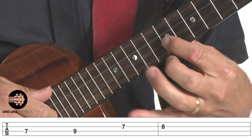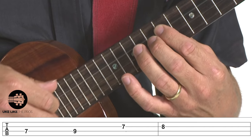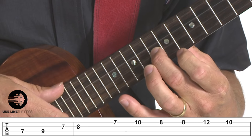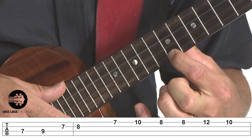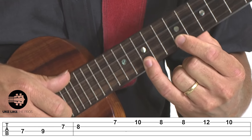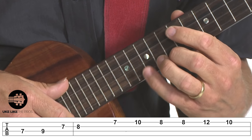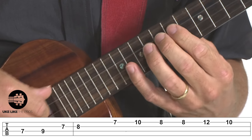On the third string: seven, eight. That's the first four notes — those are the pickups: one, two, three, and four. Then on beat one I'm going to be here on the first string seventh fret, then way up on the tenth fret, then back on the eighth fret.